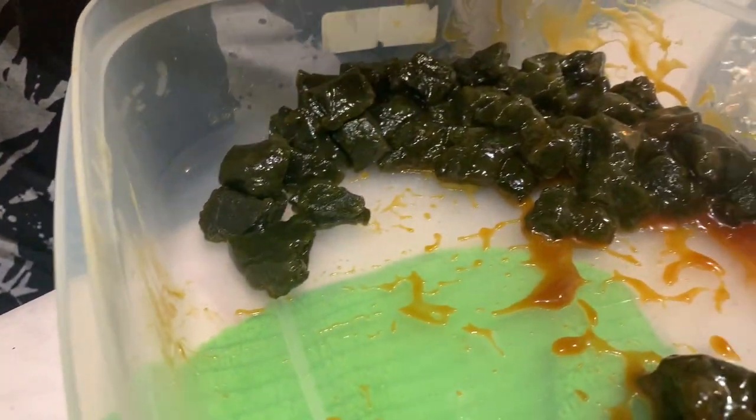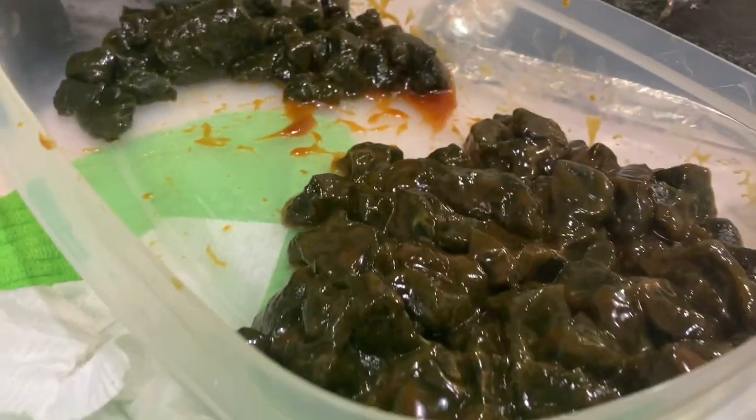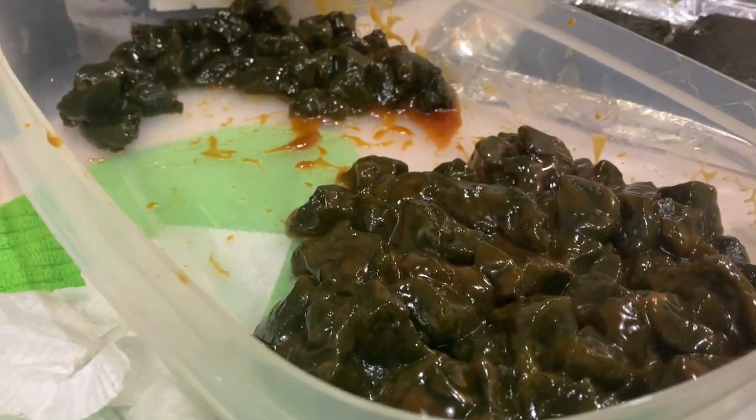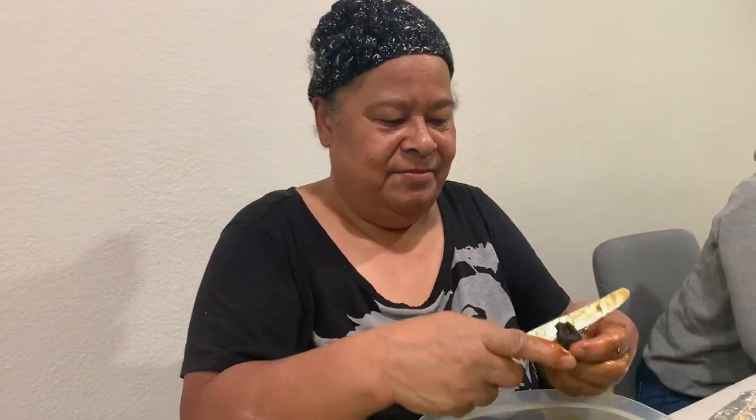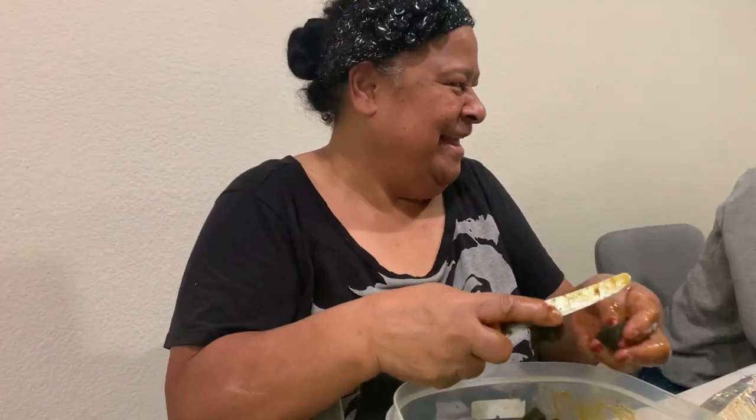Alright, that's the video! That's the recipe — it took two days to film. Thank you Mom! Say bye to the folks! Bye everybody! Call me if you need to make fai kakai!